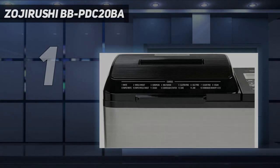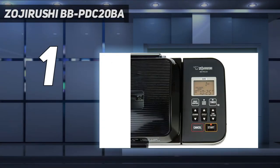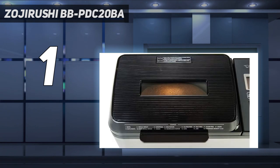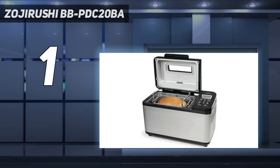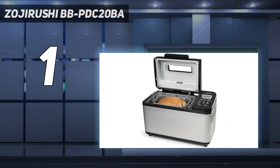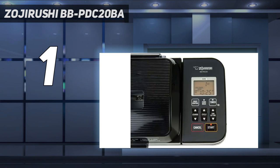And number 1: the Zojirushi BBPDC20BA. Anyone who takes home baking seriously will appreciate all the features and options packed into this Zojirushi bread maker, and its performance during testing made it our best overall pick. It has 15 different pre-programmed courses including a wide variety of bread, each with the choice of light, medium, or dark crust, but you can also create your own custom programs. This machine has two kneading paddles to make sure no bits of flour are left unmixed, and it has a 13-hour delay timer so you can wake up to hot, fresh bread for breakfast.